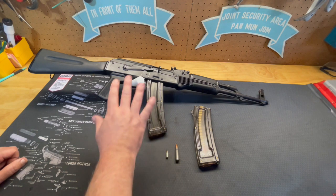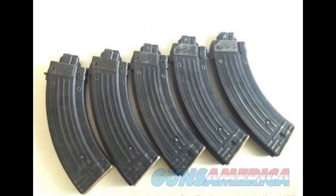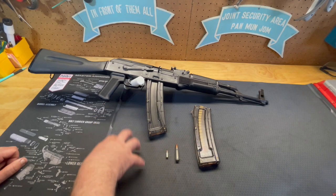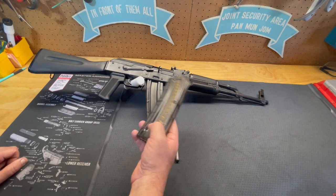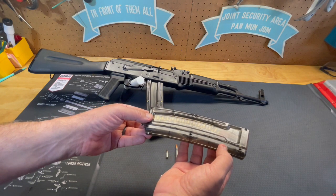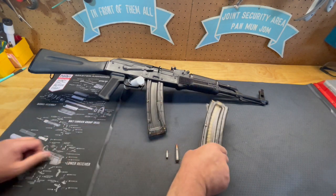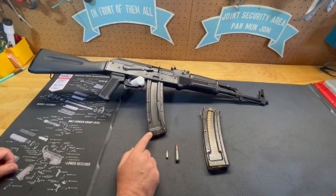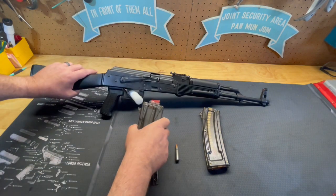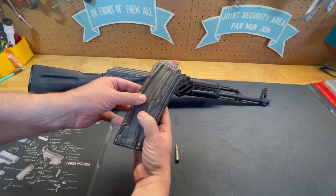These come with original OEM magazines which are metal and look like standard AK-47 magazines. Unfortunately I don't have any of those available here. What I do have are these Black Dog aftermarket manufactured magazines — this one is a 30-round capacity and this one is a 25-round capacity. I wanted to show you the difference between the two; it's just ever so slightly larger because of the capacity, but barely, as far as internal capacity.